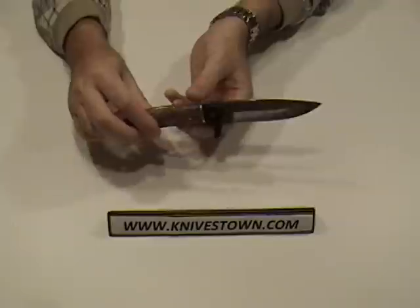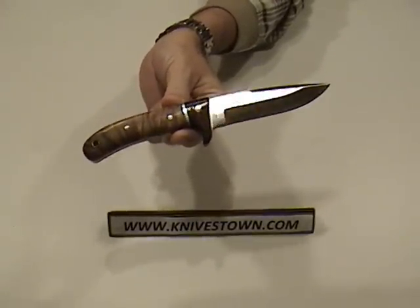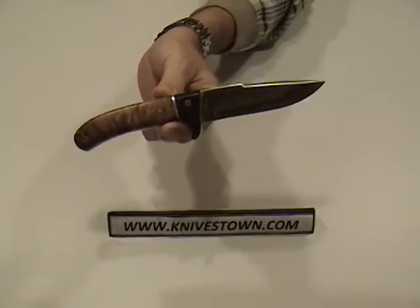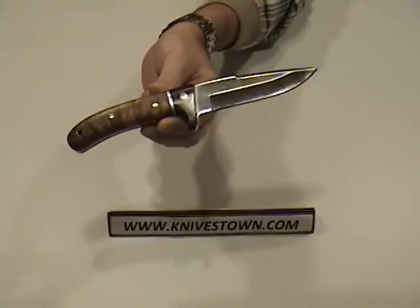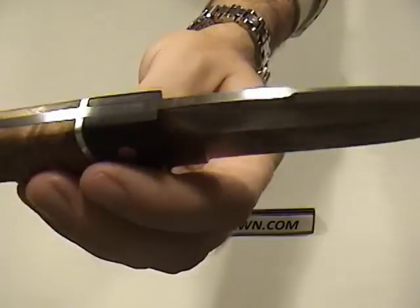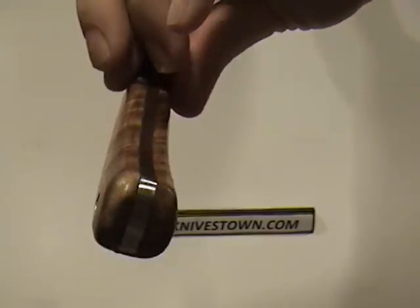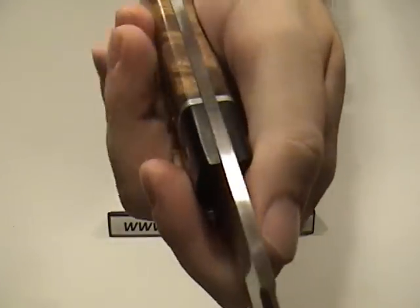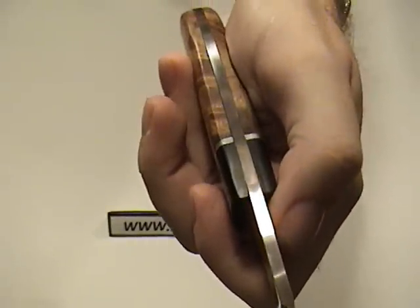What we've got here is a classic drop-point blade, which is 4 and a third inches long, made of 440 stainless steel. It is hollow ground and does have a top swedge on it. It is full tang construction, and it's a good thickness — you can see there's a solid thickness to that blade.